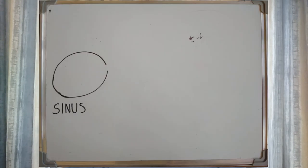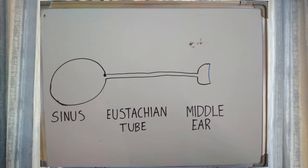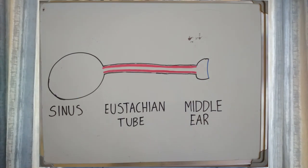The mechanics of equalization are very simple. You have the sinus, the eustachian tube, and the middle ear. You create pressure within the sinus, and this pressure then opens the eustachian tube, is pushed through the eustachian tube and into the middle ear. For most people one ear is going to be easier to equalize than the other. Some people have narrow or obstructed eustachian tubes, and this is going to make equalization harder. Mucus will also cause blockages in the eustachian tubes, and not equalizing regularly enough will also cause some swelling in the eustachian tubes and make equalization harder.